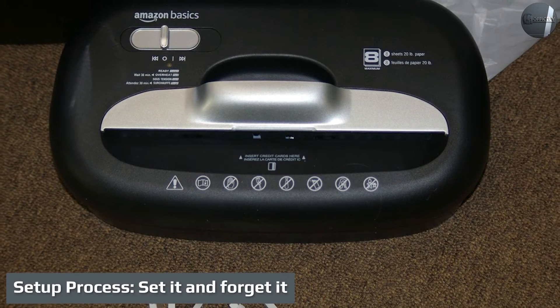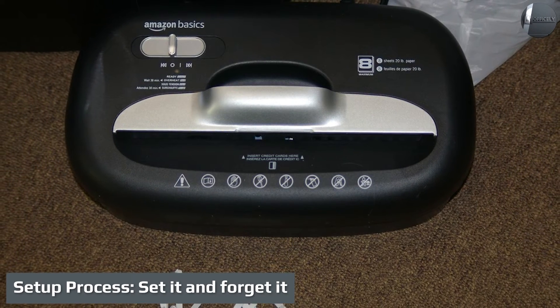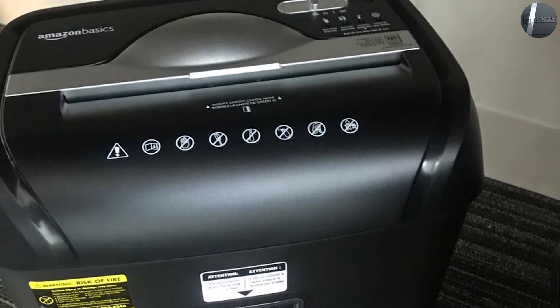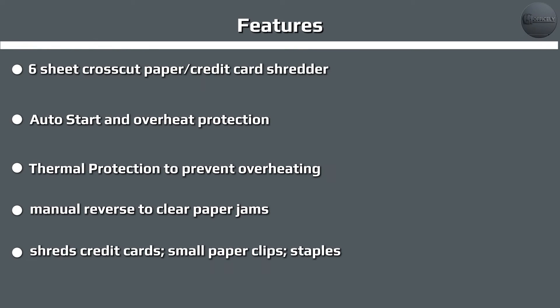Setup: set it and forget it. While the shredder isn't completely ready to go right out of the box, it's pretty close. It comes in Amazon's easy-to-open packaging with the shredder unit itself resting inside the collection bin. The setup process consists of removing the bin from the packaging, removing the shredding unit from the bin, and then setting the shredding unit back on the bin.